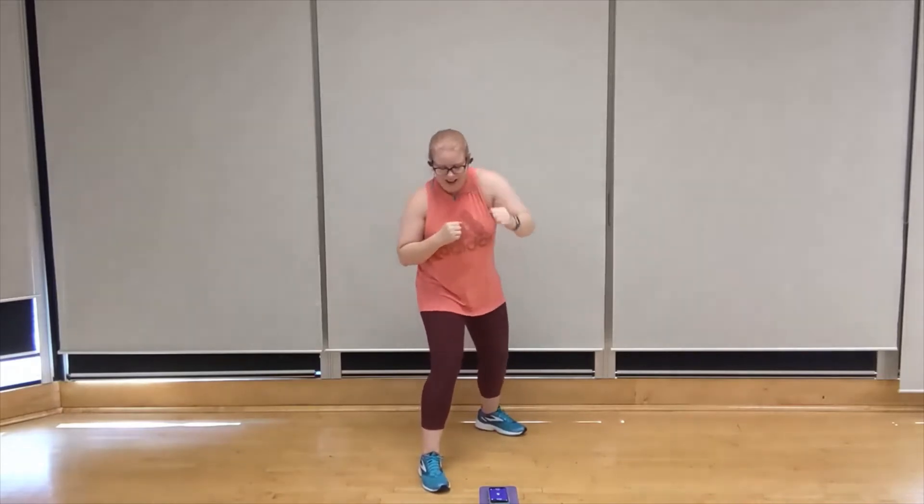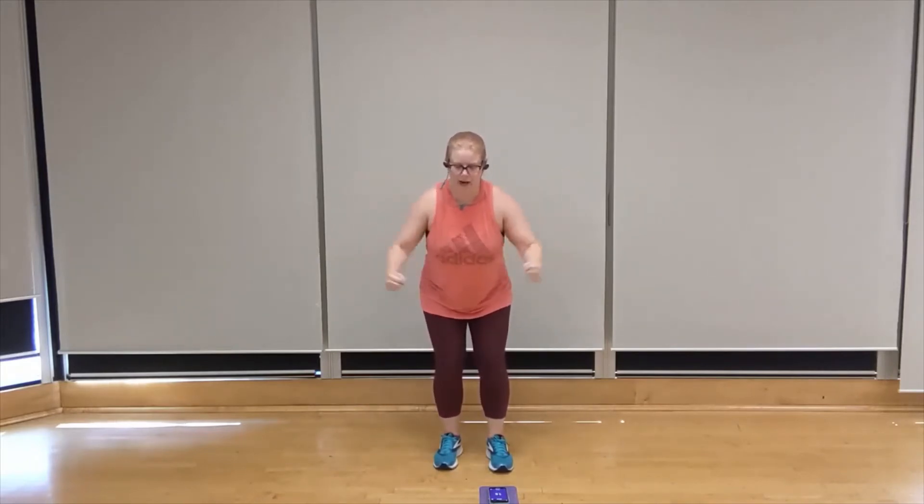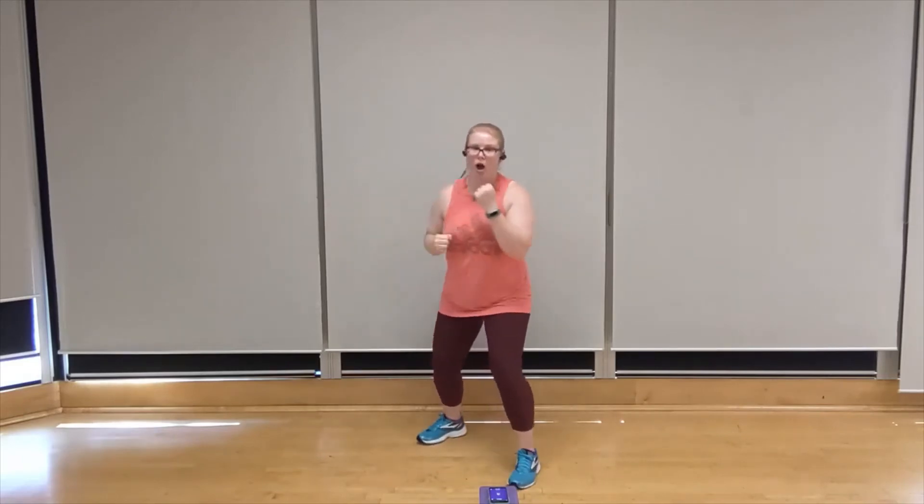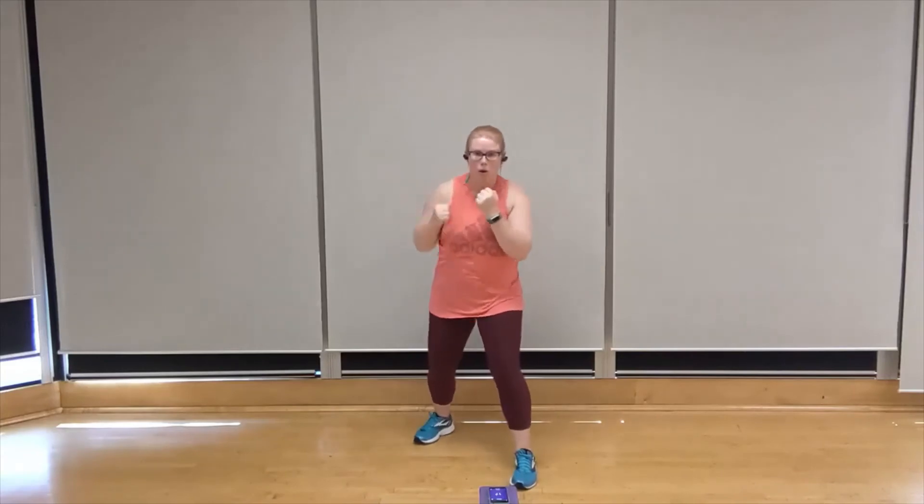Final round here — single squat, single side punch. In three, two, one. Let's go. That's it. You can do it. Keep that release. We're going to bring our feet hip-width apart for our bent over W — three, two, one. Pull forward, let's go — pull, pull. Back and slack, chest is out. That's it — pull, pull.